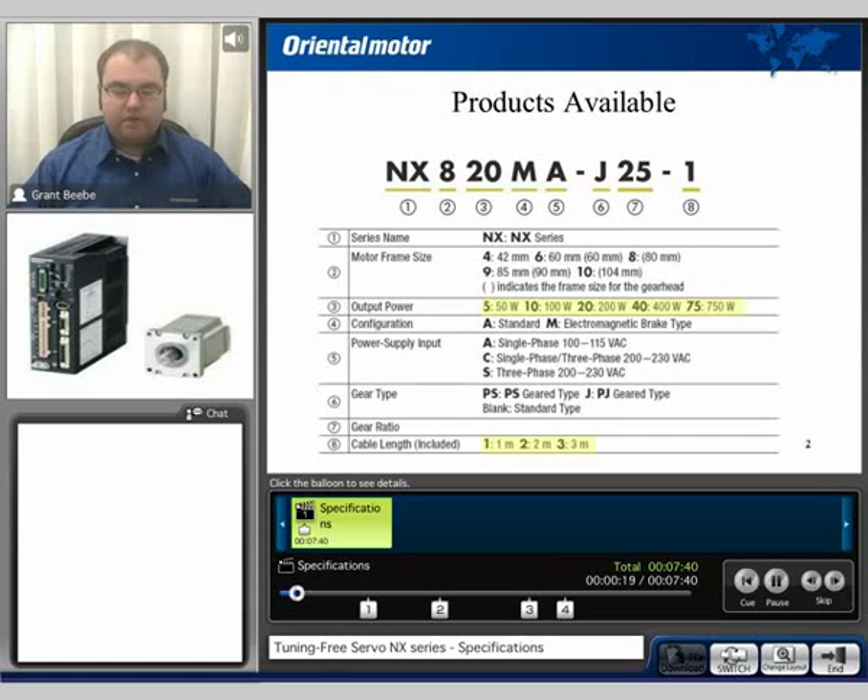The NX Series is an AC servomotor which includes both a motor and a drive. It's available in a 42, 60, 80, 85, and 104mm frame size depending on the wattage and also whether or not you're using a gear head. We have 50 watt, 100 watt, 200 watt, 400 watt, and 750 watt options available. We also have with or without magnetic brakes.